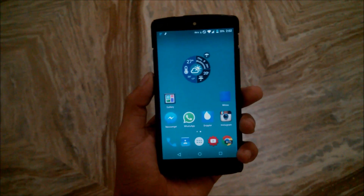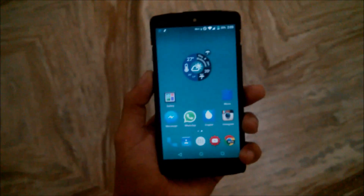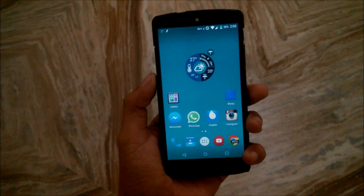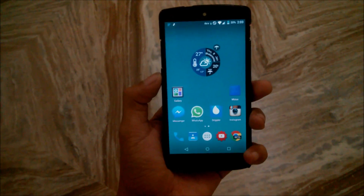Hello YouTube, this is Adi here and you are watching my channel, The TAP the Android Boy. Today I am going to show you the best lollipop ROM for the Nexus 5, and this is the Screwed ROM.